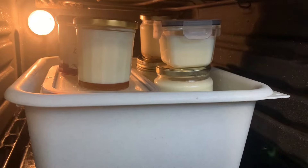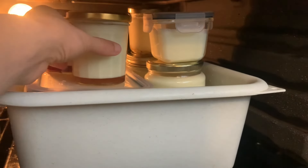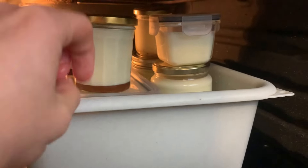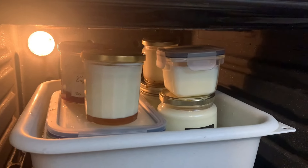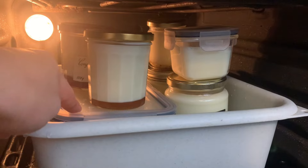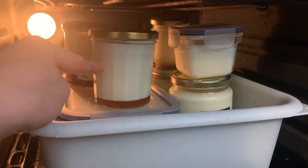The gang's all in there. These guys are not in a water bath — it's fine. It's still warm enough that they will eventually ferment as well. If anything, these will ferment slower, so I'll pull the water bath ones first when they're set and let these keep going.